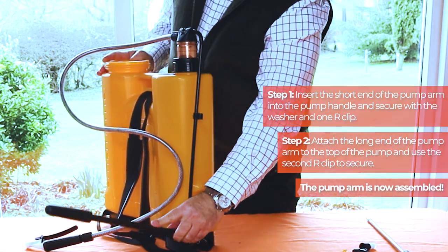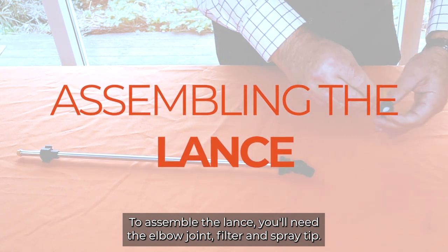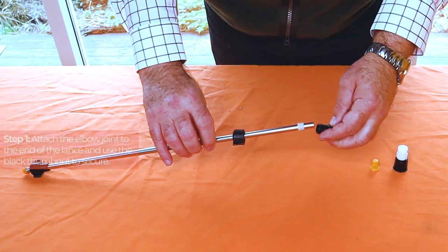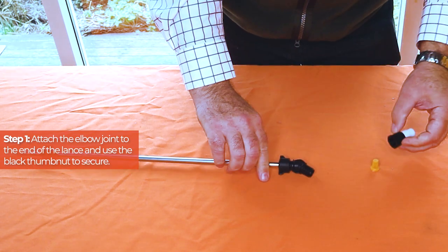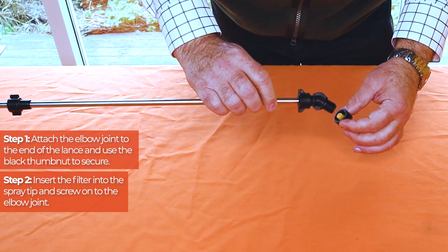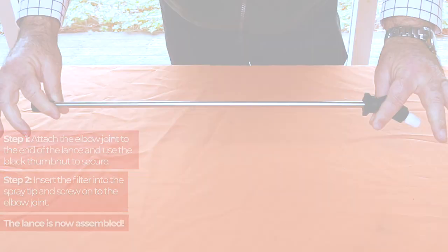The pump arm is now assembled. To assemble the lance you'll need the elbow joint, filter and spray tip. Firstly attach the elbow joint to the end of the lance and use the black thumb nut to secure. Next insert the filter into the spray tip and screw onto the elbow joint. The lance is now assembled.